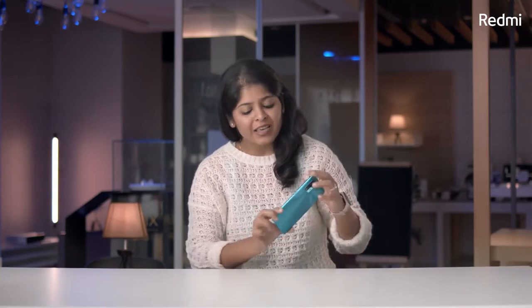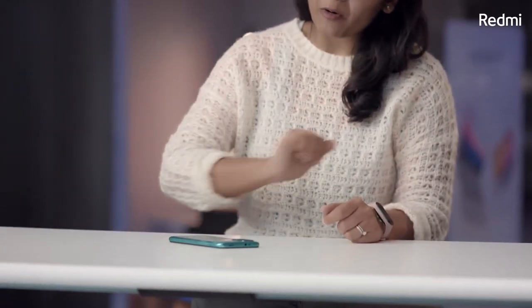The Redmi 9 Power also comes with a 3D unibody design. The way we've been able to achieve this is by actually moving the fingerprint sensor to the side. I find that quite beneficial — because if you put your phone screen down and you want to unlock it while picking it up, your thumb automatically reaches there and you can unlock your device.